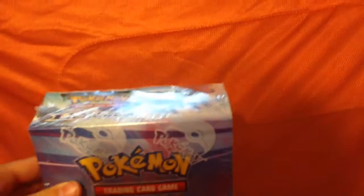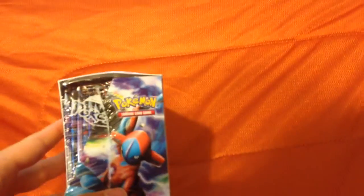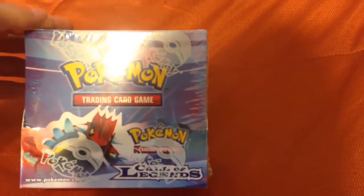So I wouldn't say this is the best box to keep sealed for a sealed collection. But for opening, all the packs are fine, there's nothing wrong with it. There's a sealed Call of Legends Booster Box.